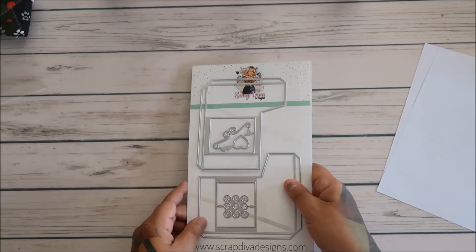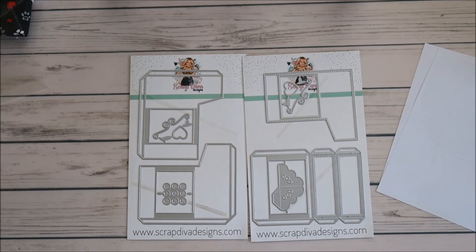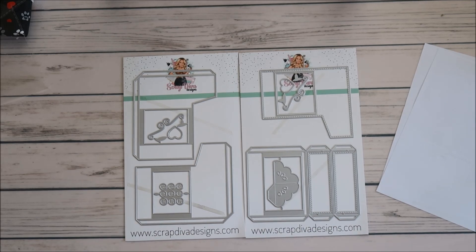I can't wait to make this one — I'm actually going to make it pretty soon because I loved it. People are so creative. Her design team is phenomenal. Kudos to Scrap Diva Designs for picking an amazing, amazing design team.